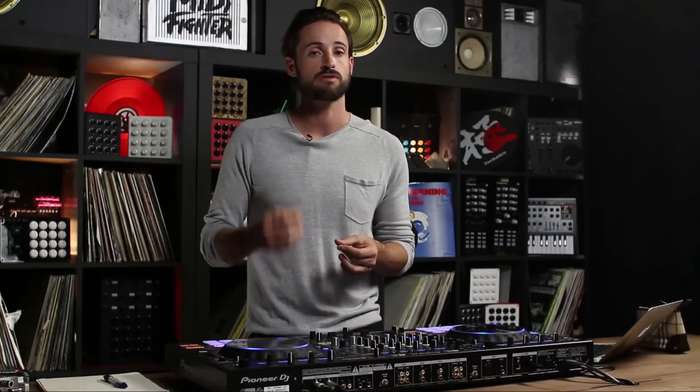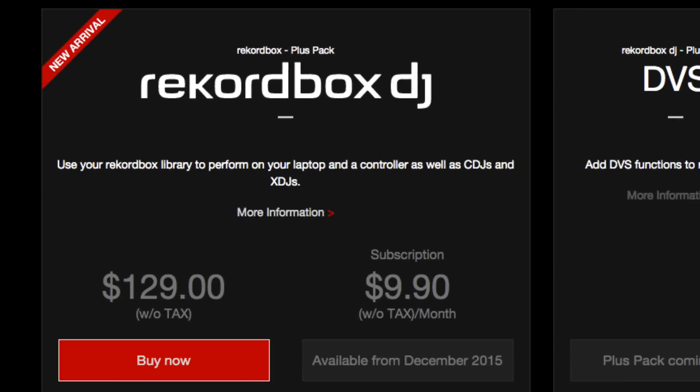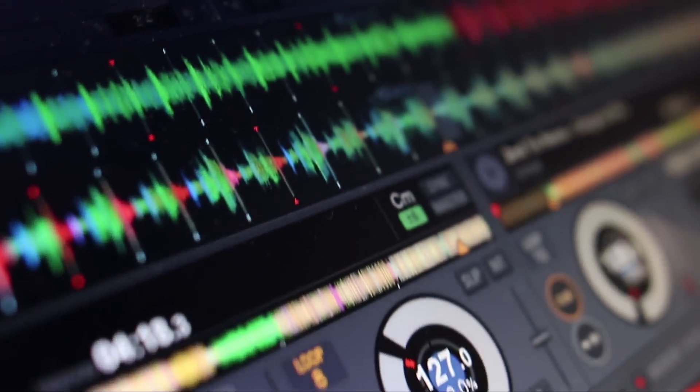Traditionally Rekordbox was a free software, but now there's an optional paid performance pack. This is $129. It unlocks a world of possibility inside of Rekordbox, basically making it a full-fledged DJ software aimed to compete with the likes of Traktor and Serato.